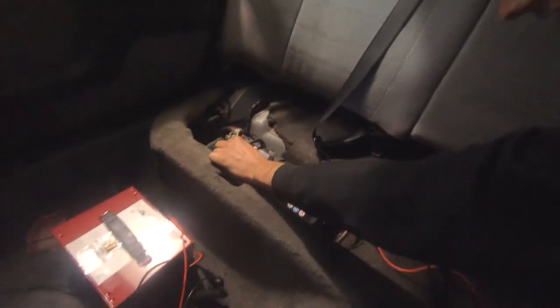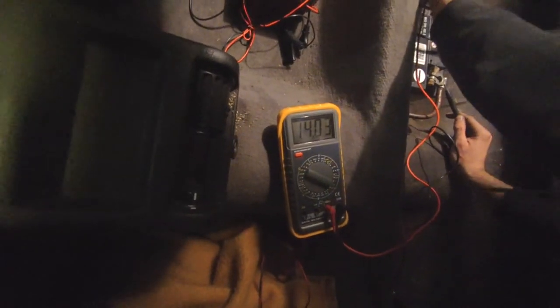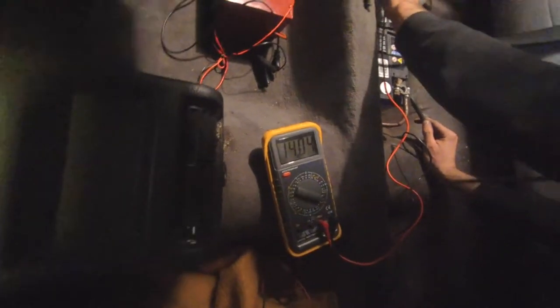Measuring the battery while it's running — 14 volts, it's working! The belt was just loose on the alternator. Fixed.